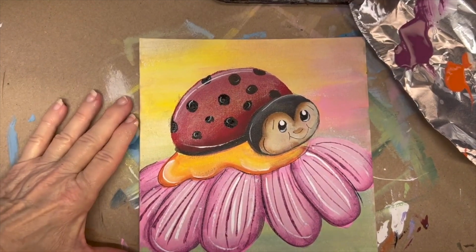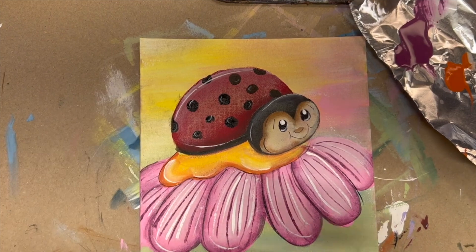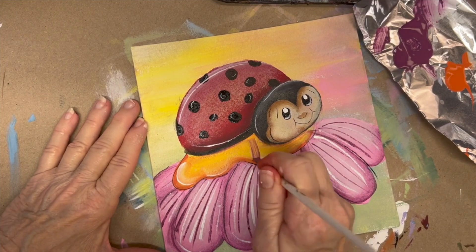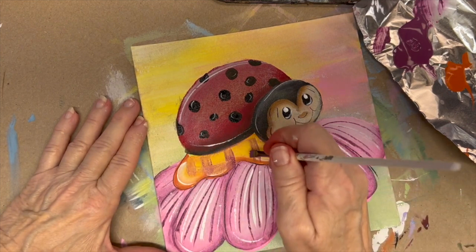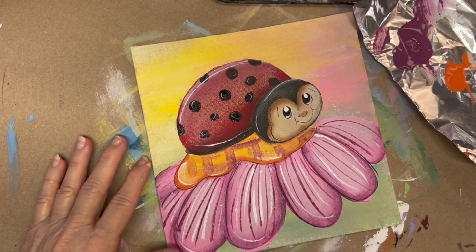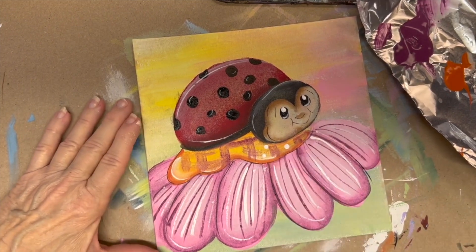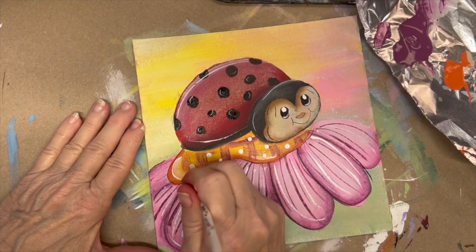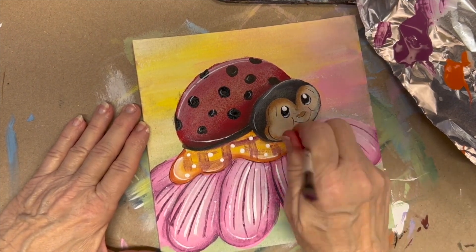I do like to outline even my petals — I just think it gives it more of a complete look. Now we have to do something with the center before we put legs in. I'm going to take a small flat brush and use that same purple to put some hash marks — some stripes — in here. Then go across those stripes to make a checkered look. Then let's take a little bit of white and put in some little white dots — that'll set it off even more and it's something nice and simple you can add.